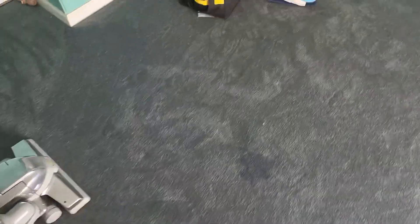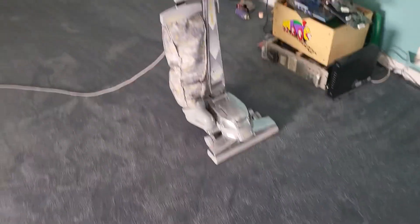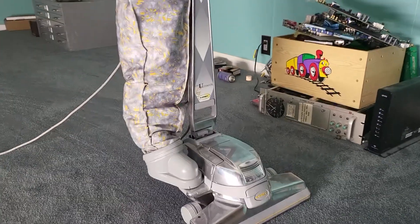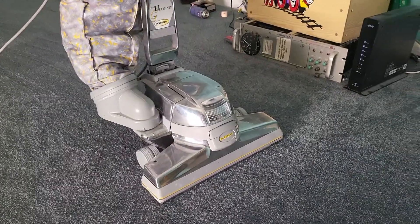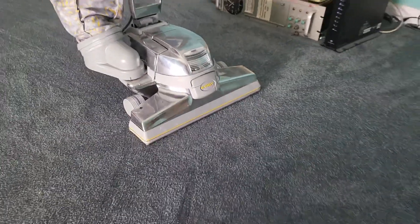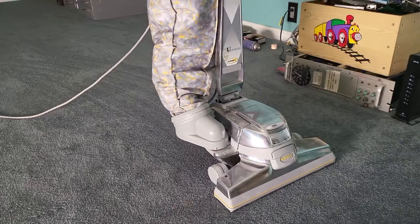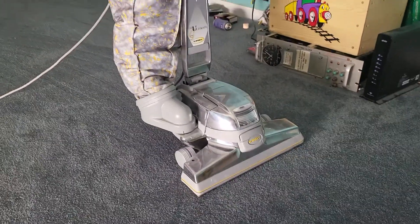It drives like a maniac. The little green light means the brush bar is turning. When I got it, I checked the belt first and the belt wasn't burned out.